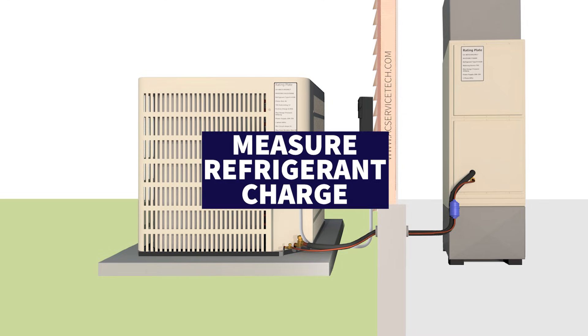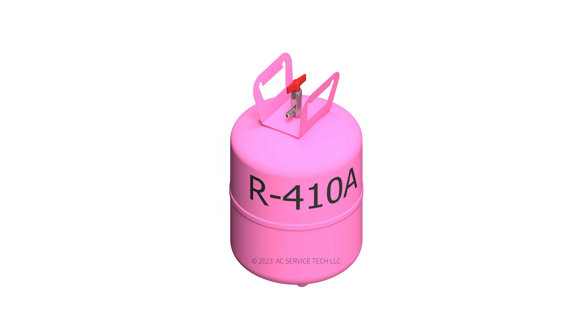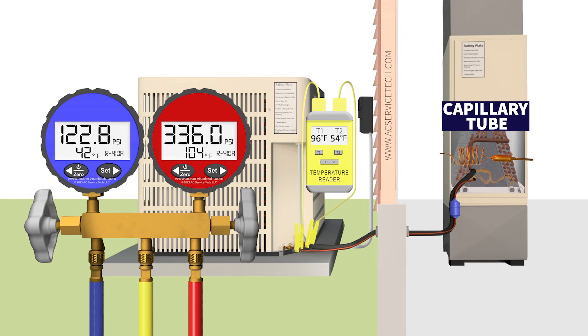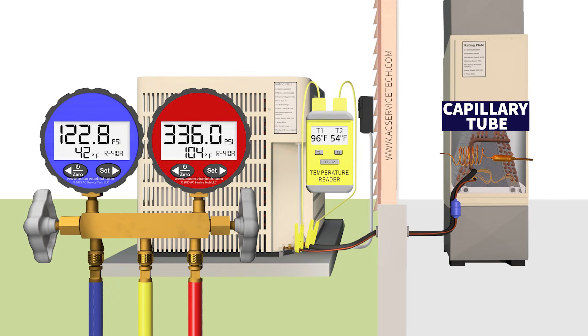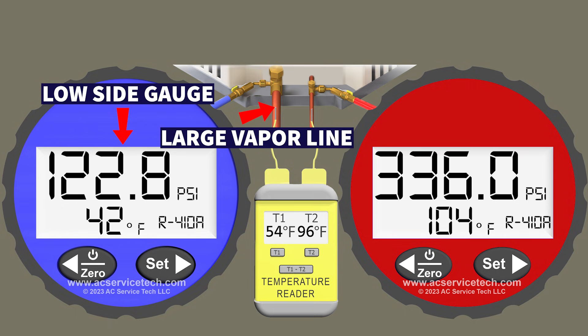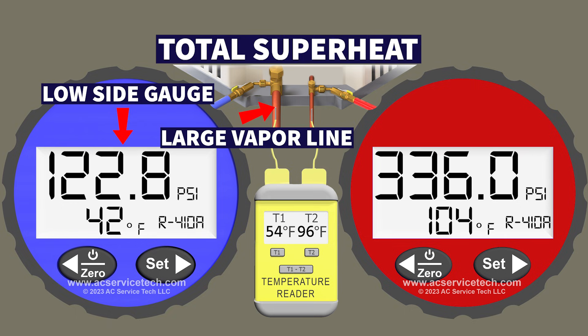Today we're going over how to measure the refrigerant charge on an R410A single speed air conditioning system equipped with a piston or capillary tube metering device at the indoor coil. We're going to be focusing on the blue low side gauge connected to the large vapor line in order to measure our total superheat.